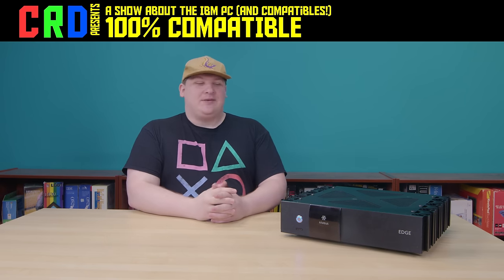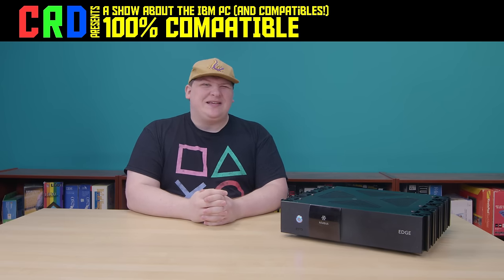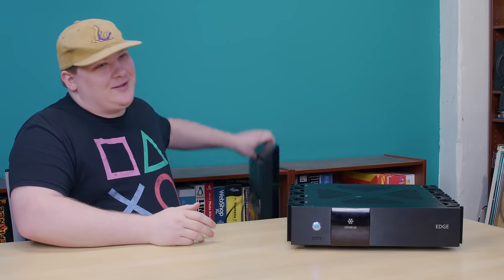Here's a crowd pleaser. You all remember the Edge, right? The zombified Xbox 360 that Niveus Media stuck into a weird little PC case back in the mid-2000s and sold as a Windows Media Center extender. You remember how we all bullied him in high school? Well, here is what he looks like now.